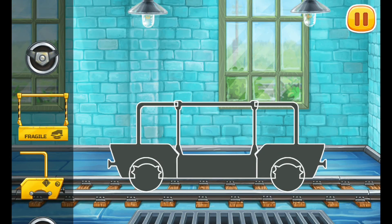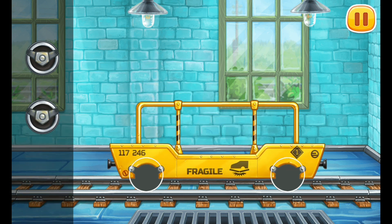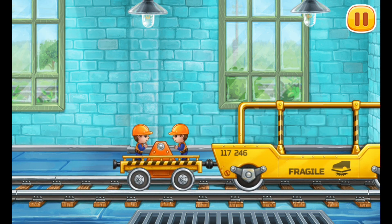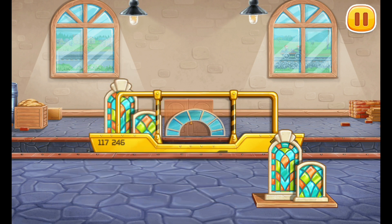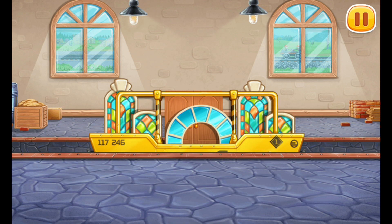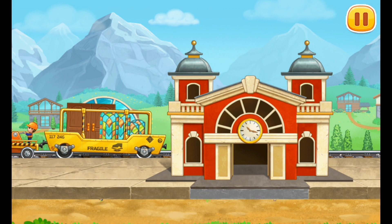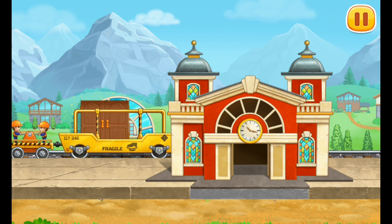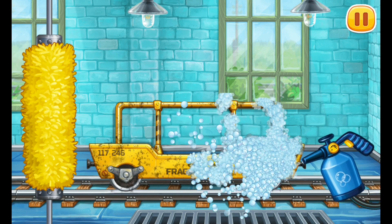We need to assemble the glass transporting car. And now let's load the stained glass windows and doors for the station building into the glass transporting car. Let's install windows and doors. Let's wash the glass transporting car.